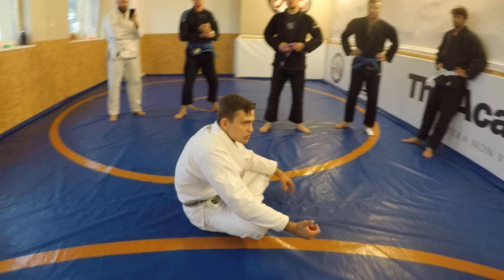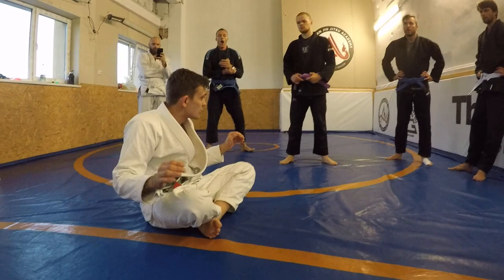Today we're going to talk about a position where, if you're a white belt, you're stuck in the bottom of side control and you just can't move. It's not a fun position.